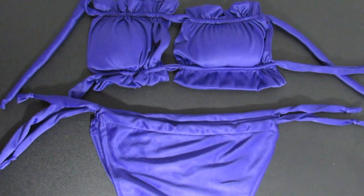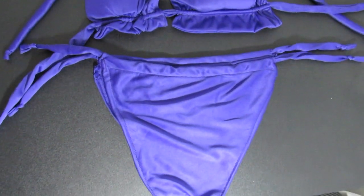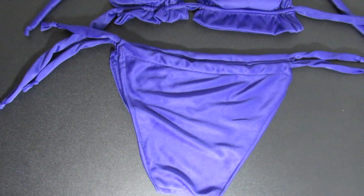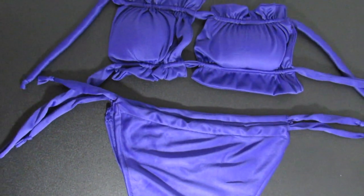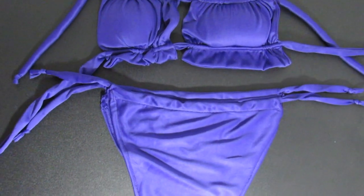Here we are — I cannot believe I made a bikini set. And I will also admit, I could have shortened my fabric to get smaller ruffles, but oh well, this will do. I've been getting bonbon, candy wrapper, or mermaid seashell vibes from this really cute bikini trend. What about you?